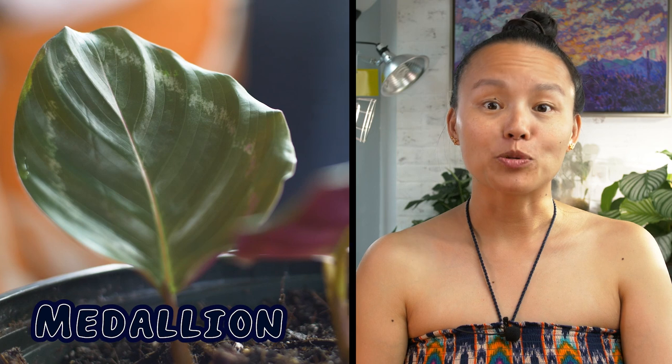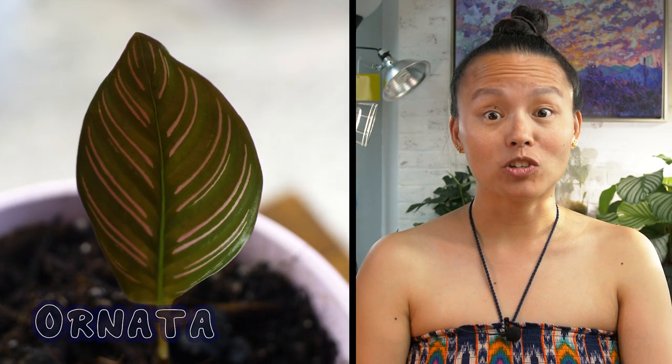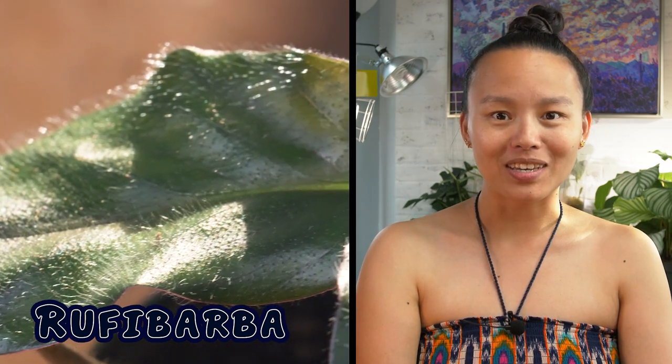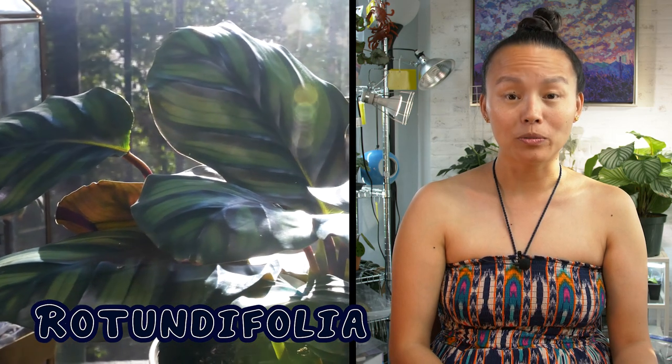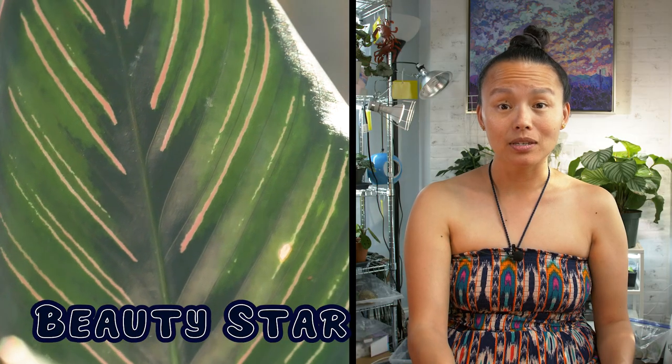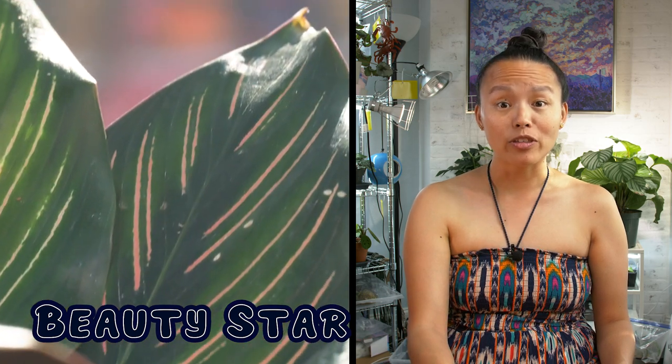There are many Calatheas to choose from that are easy to care for. The Medallion is a good start — the round leaves are unique to this genus. The Ornata has lovely pink stripes. I personally love the Bakayana; their fronts are just as attractive as their backs. Freddy is also very popular with its fun dots. The Rufibarba has a fine fuzz if you like petting your plants. The Rotundifolia resembles the Orbifolia — it's heartier and I love the dark contrast; they remind me of turtle shells. The Beauty Star can be easily confused with the Ornata, but it has feathered markings in the middle and the stripes can be white or pink. The Musaica is also very easy to care for, but it's rare — it has an intricate grid-like pattern, earning it the common name network Calathea. There are many more Calatheas that are easy to care for, so don't be afraid to bring one home. They are as easy as a Pothos.